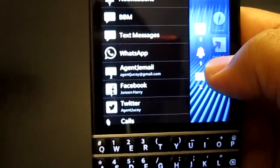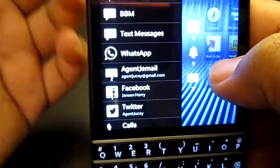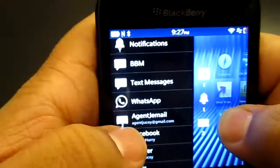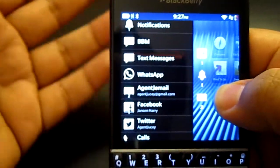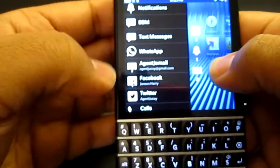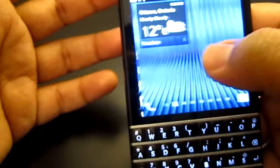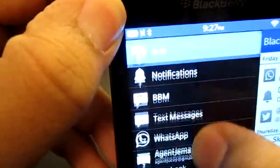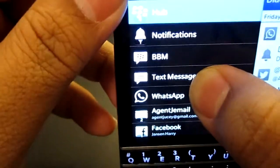You get all of your hubs right there. One thing I'd like to suggest — and feel free to retweet this to BlackBerry — it would be really cool if there were a multi-gesture option so that with one hand doing the swipe you'd have your other hand free to scroll up and down. But it's a very minor thing. So let's go to the Hub.